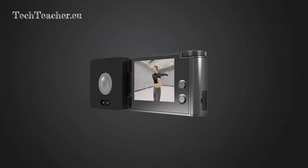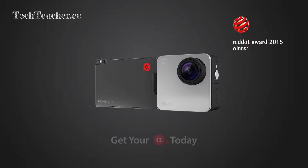Please order a Mocha Cam today and share it with your friends — help us make it a reality.